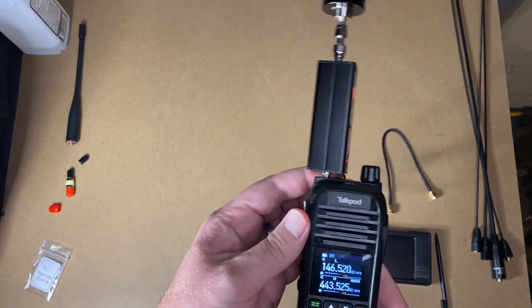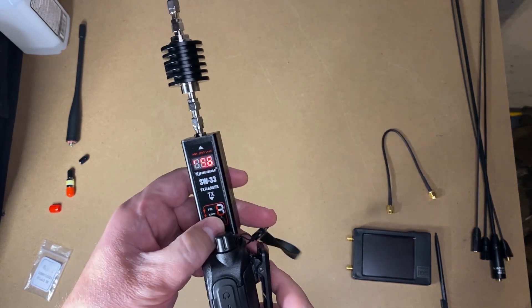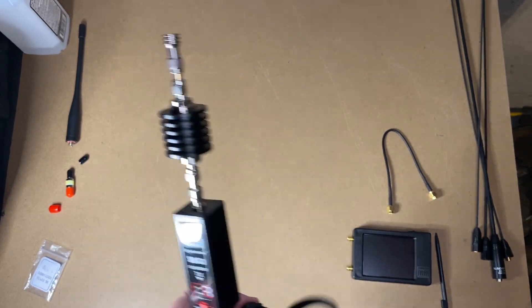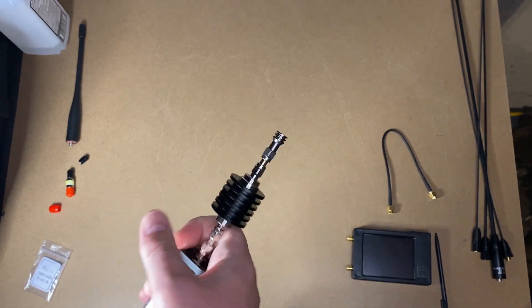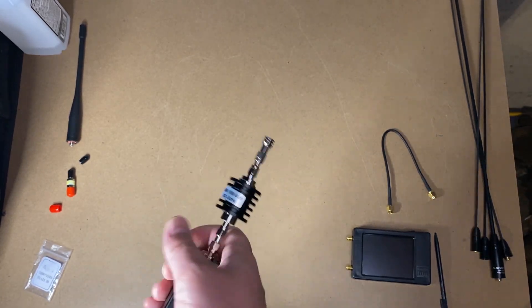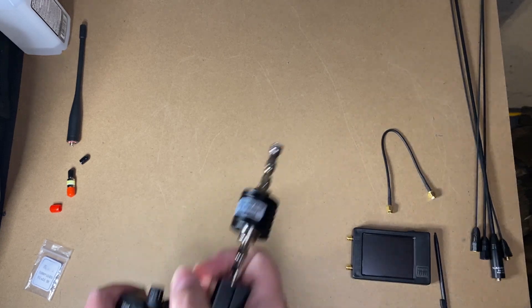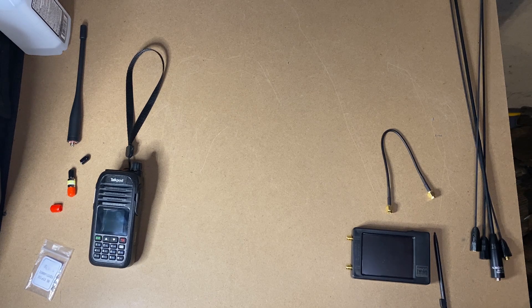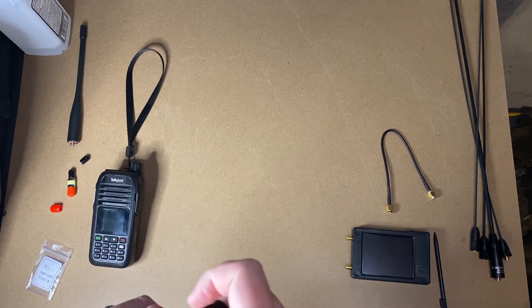Let's turn that off and check for spurious emissions with my TinySA. I do not have a TinySA Ultra, only the standard TinySA, so I don't get to see all of the spectrum that guys with the ultra can. Maybe one day I'll pick one of those up, but for now we're going to stick with what I have.